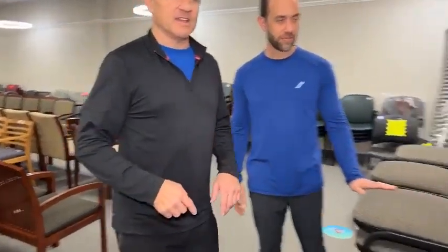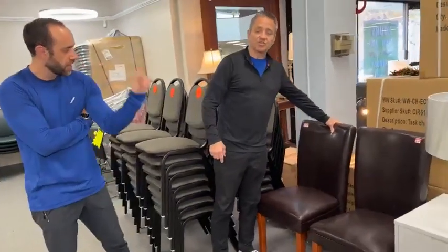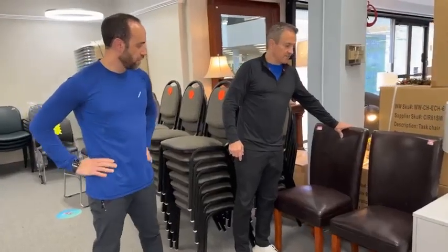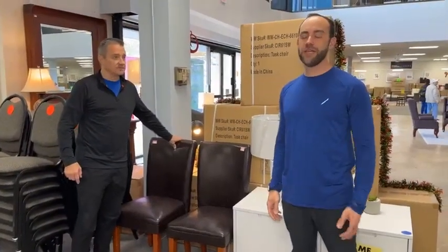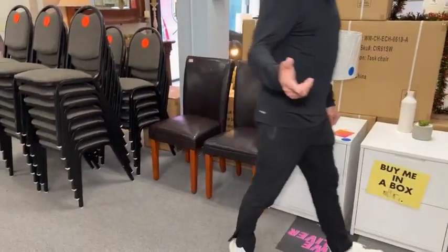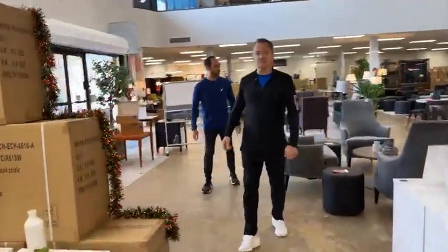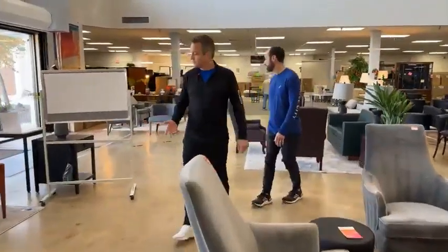These are two Parsons chairs — vinyl, not bonded leather. These are going to drop today to $29.99 each. We only have two. If prices are confusing, you can watch the video again after we're done — replays are free, just replay the video.